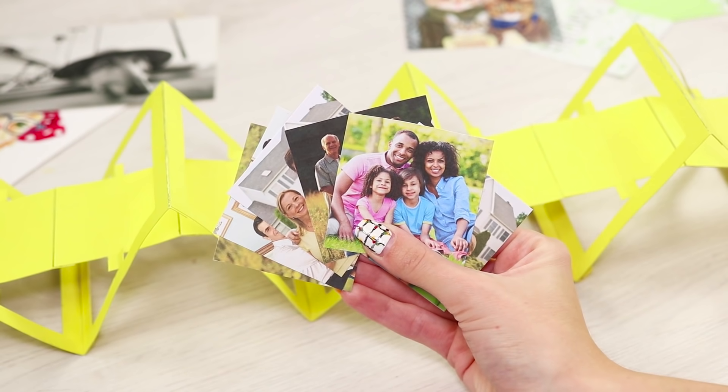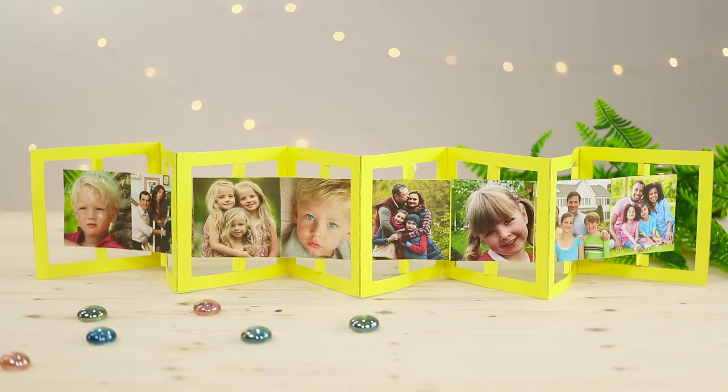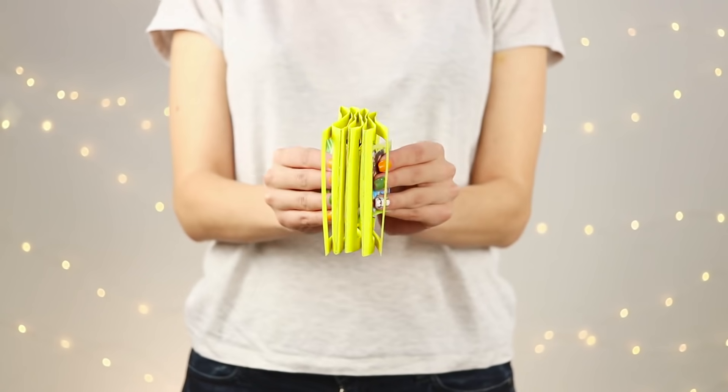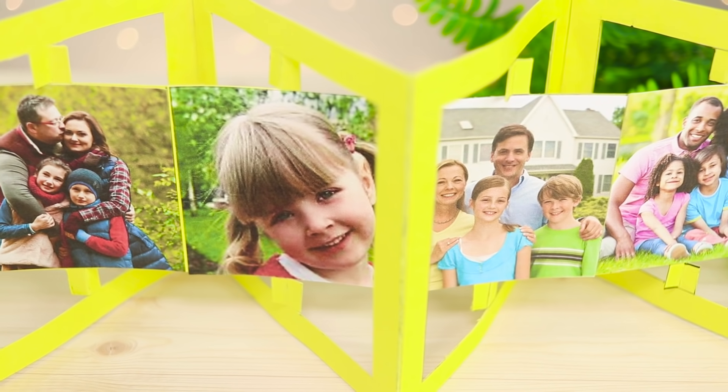Choose your favorite photographs and fasten them to the paper design you got. The result is a beautiful curly picture frame. Thanks to the design, the frame can be folded like a fan and even played like an accordion. This picture frame looks great in any room of the house.